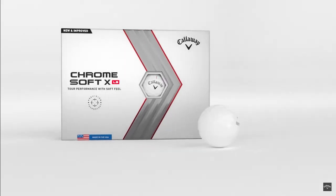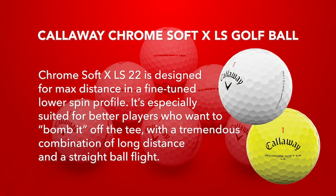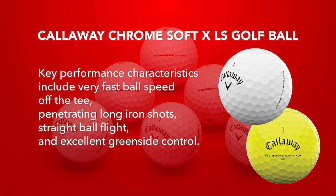The Chrome Soft XLS is designed for maximum distance off the tee with a fine-tuned lower spin rate. It's especially suited for better players who want to bomb it off the tee. This ball has a tremendous combination of long distance and straight ball flight. The key performance characteristics include very fast ball speeds off the tee, penetrating long iron shots, straight ball flight, and excellent greenside control.